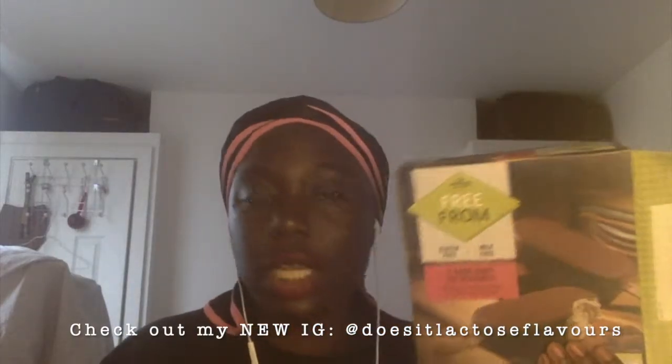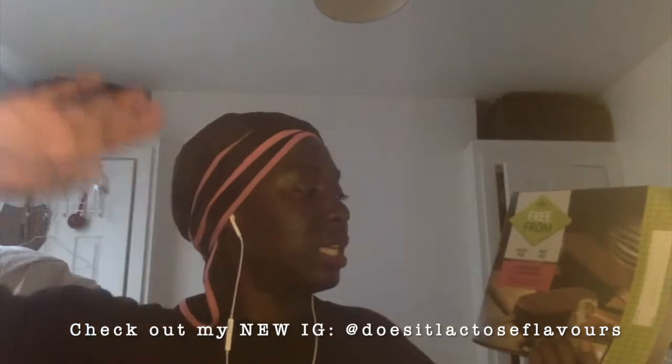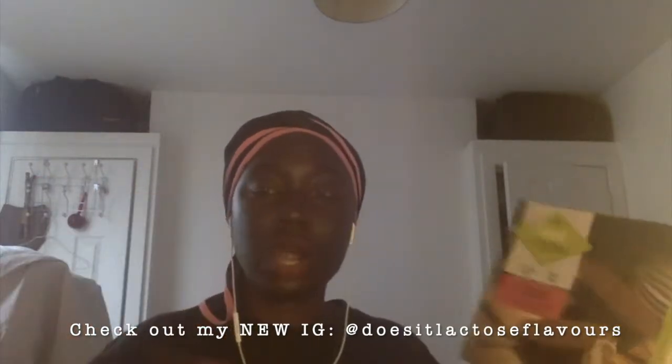I found this in Morrison's. It is a free-from, gluten-free and milk-free product — you get three dark chocolate ice desserts. They are supposedly deliciously creamy wrapped in smooth dark chocolate.